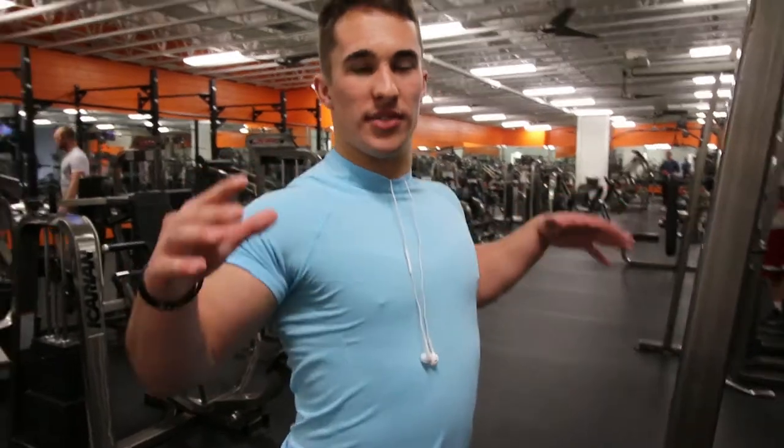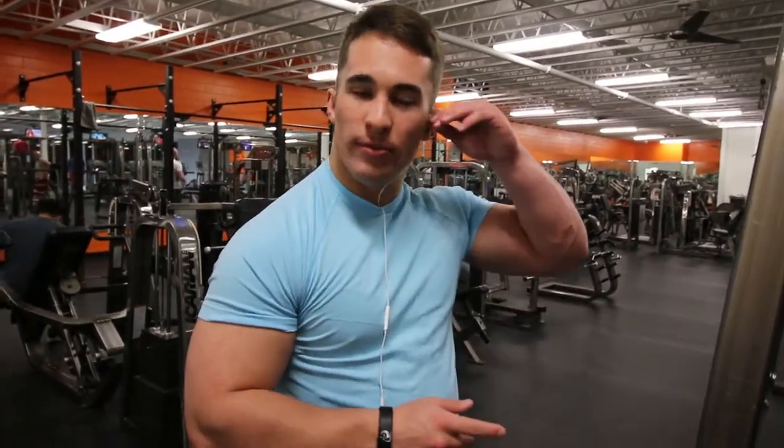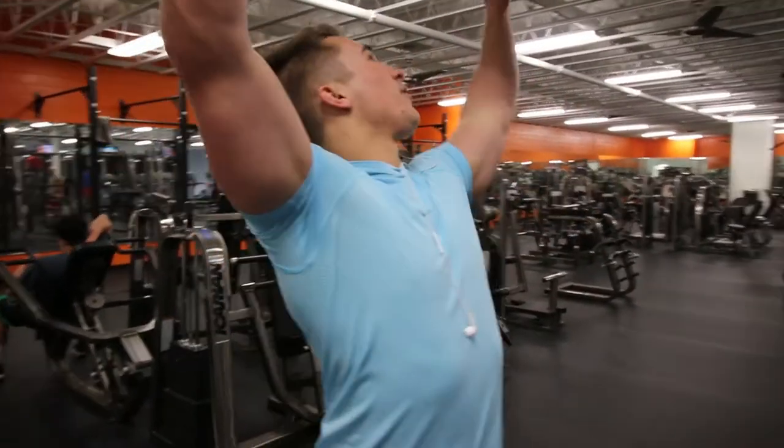Main thing to keep in mind here is to keep scapula retracted. Don't let your shoulders go at the top of the movement — it'll help place more tension on your lats. Slow, controlled movements just like always. So I'm going to do the first set real quick for you.